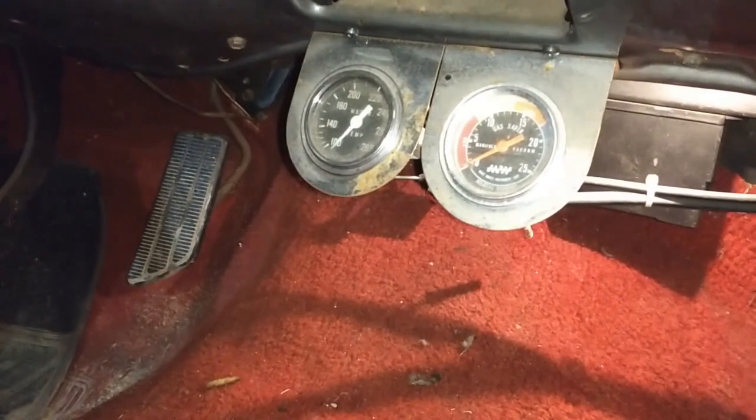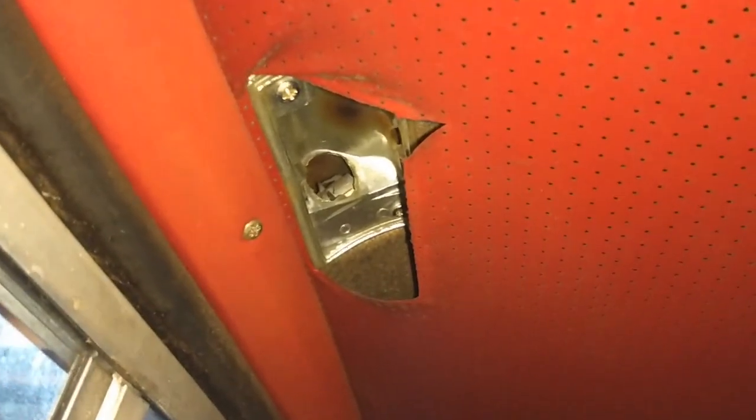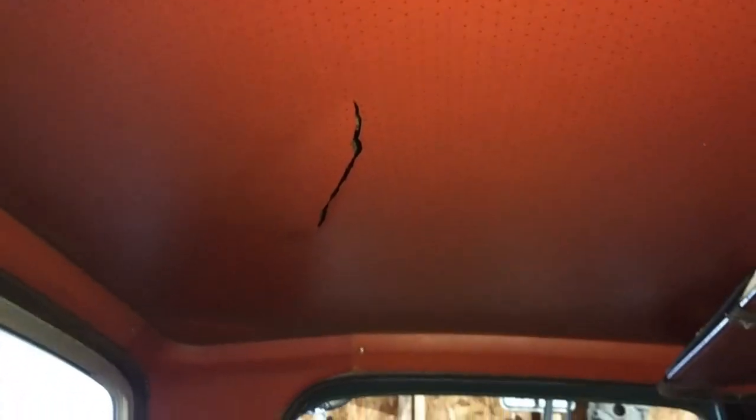Maybe a nicer set of gauges at some point. The headliner is sagging, and no power to the interior light - I never really got around to tracing that. The headliner always sagged, but it didn't have any rips until I put a piece of plexiglass in from Home Depot for a pitcher that I broke and had to repair before I got in trouble. I thought I'd put it inside to keep it nice for the ride, and I caught the corner of it and ripped the headliner.